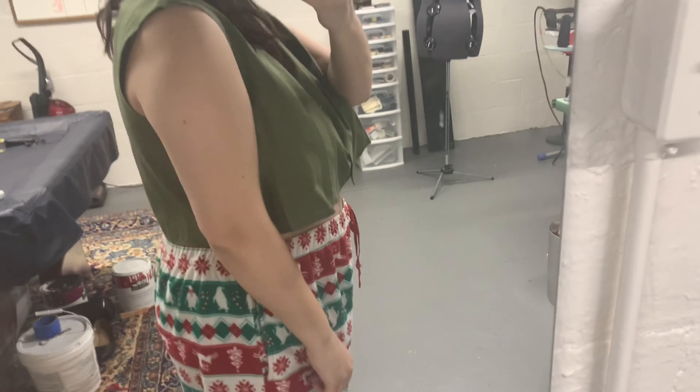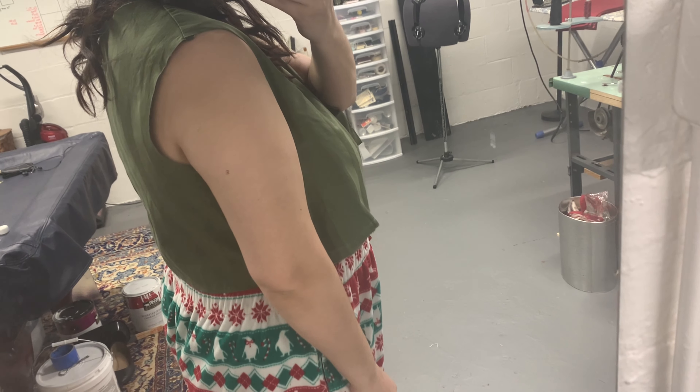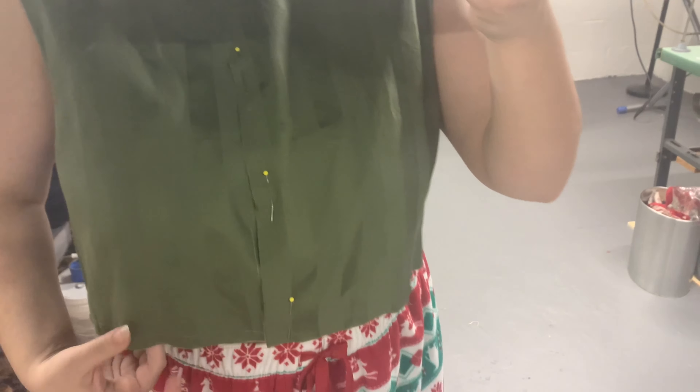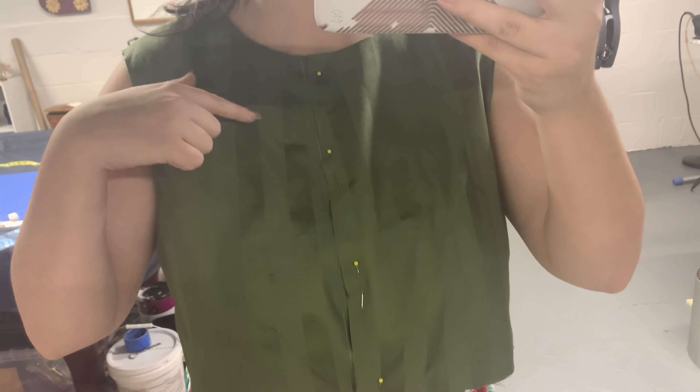The fit isn't too bad but it's really not what I had wanted, because the stripes in the front since I curved the front are not laying the way that I want them to, so I will have to brainstorm and see what I can do about that.